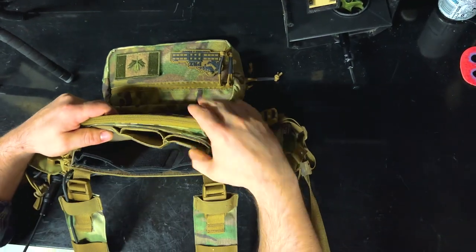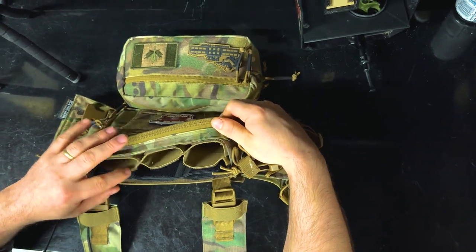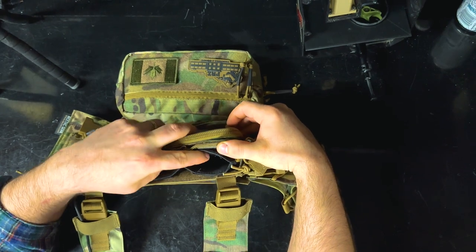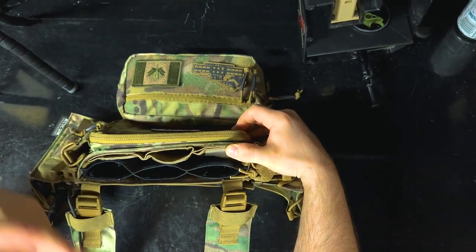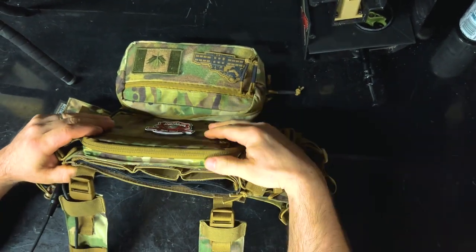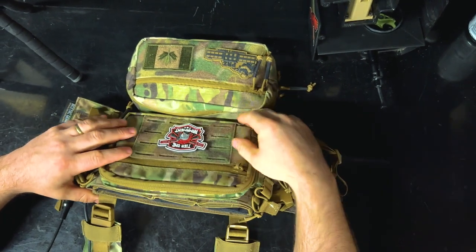So when you guys get your Micro Rig it will only have these three slots for mags. Available separately is another insert which will allow you to run 6 mags. There's some debate out there on whether or not it will actually fit 6 mags — here's a video clip of me actually using 6 mags. They're T15 mags, they fit in here just fine.